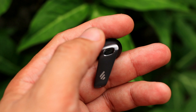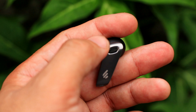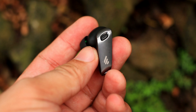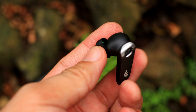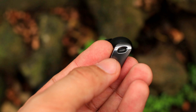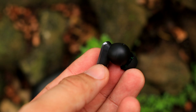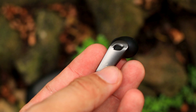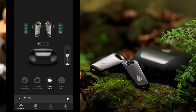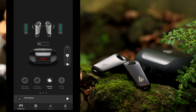Meron din tayong touch controls dito. Kapag mag-answer ng call, dalawang tap. Kapag play tsaka pause, dalawang tap din. Next track naman, tatlong tap. Yung cons dito, wala siyang hold button o single tap para ma-access yung mga ibang features, unlike sa ibang earphones. Wala rin siyang in-ear detection, so yun yung mga cons para may napansin tayo sa TWS natin.